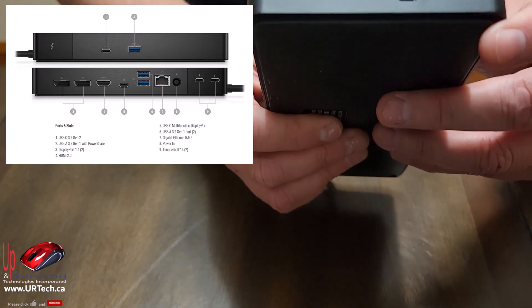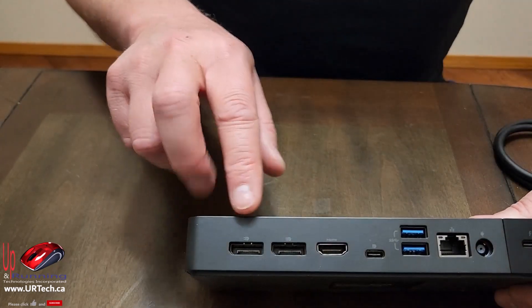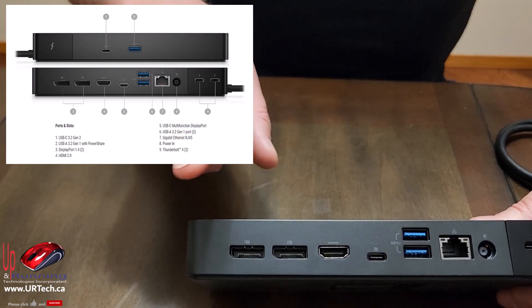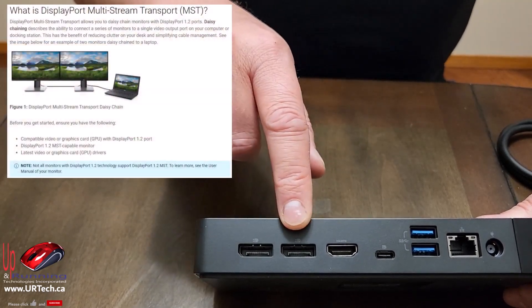On this side there's nothing except a Kensington lock connector. On the other side we have four video ports, and there are three interesting ones. The first two are DisplayPort 1.4 ports.